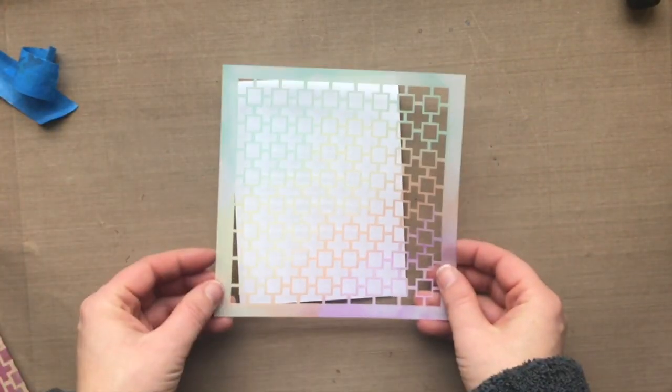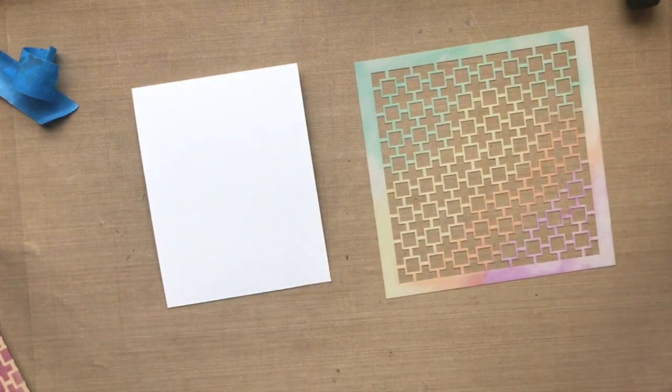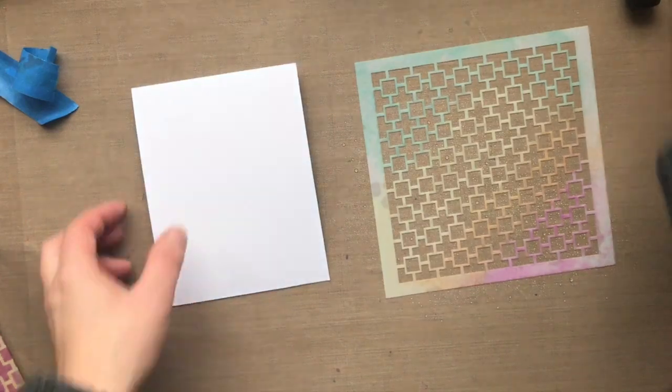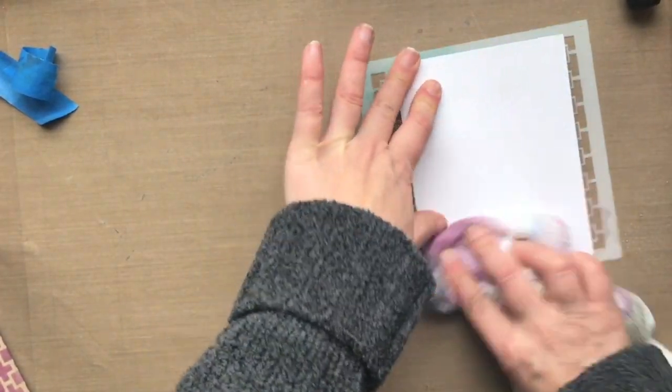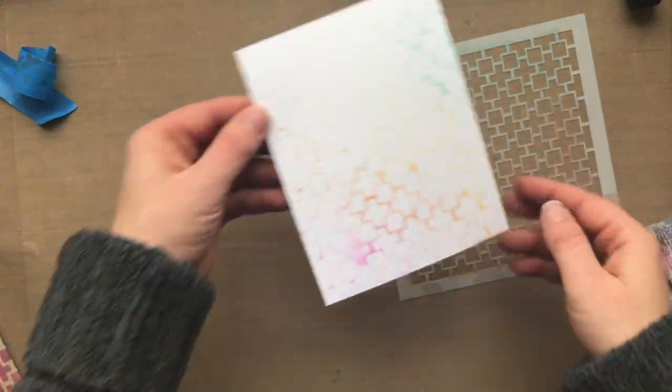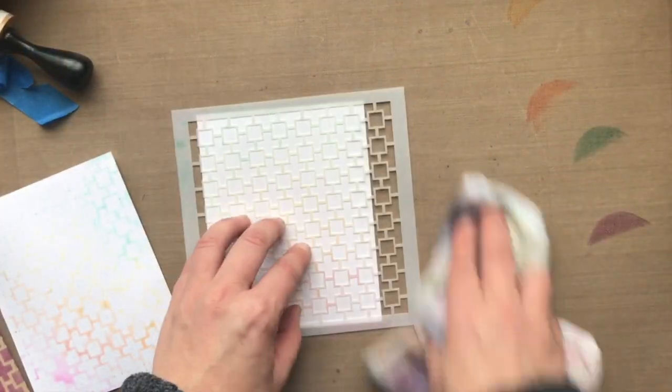I was glancing over at my stencil and I saw that I had some ink still sitting on top of it, so I thought I would try to get an impression by taking some water and misting that stencil with all the ink on it, then pressing some cardstock onto the stencil to try to get an image transfer. And I did get a very nice, light, subtle ink transfer by doing that.